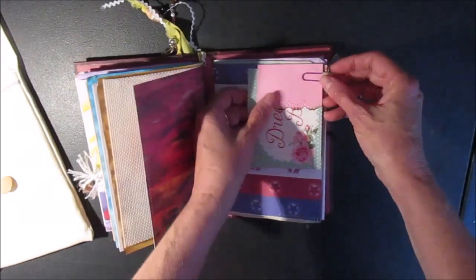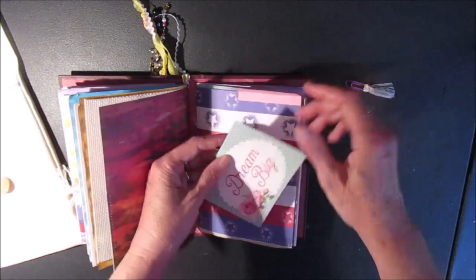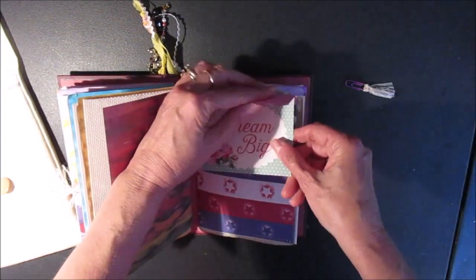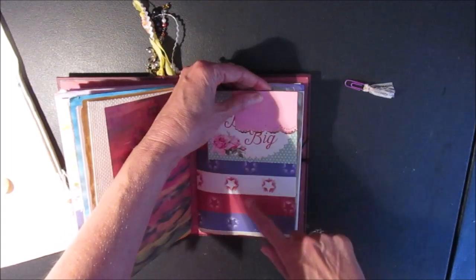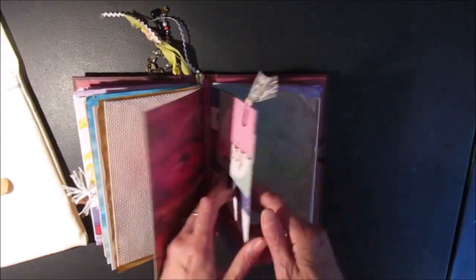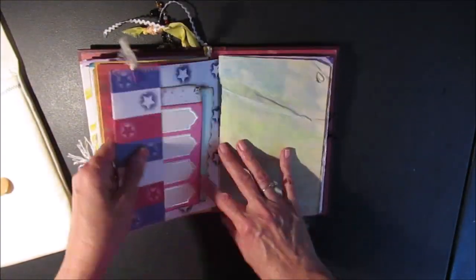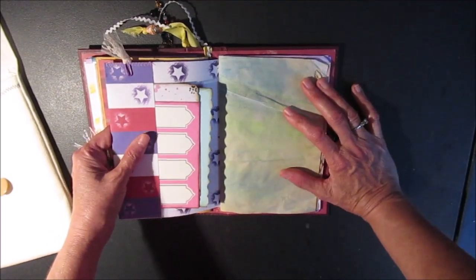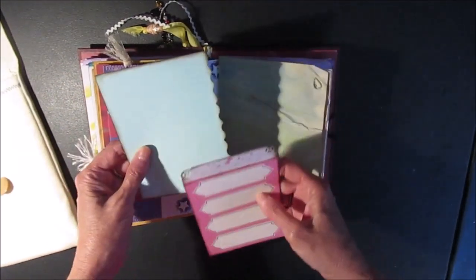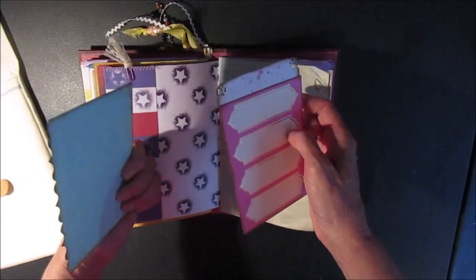Finally, here's the third signature. This little flap opens up and you can write in there — 'dream big.' You can put some photos on here, but anything that will touch non acid free paper should probably be a copy of a photo that you print, because it's not photo safe if it's not acid free. Here's another tag.